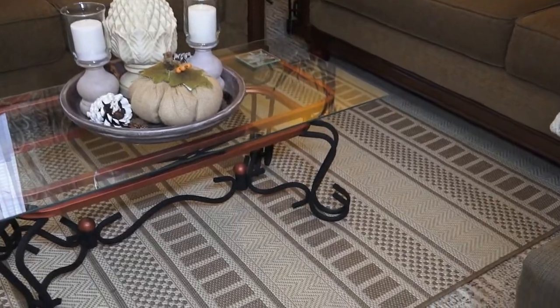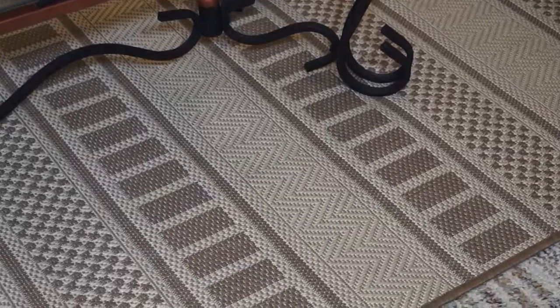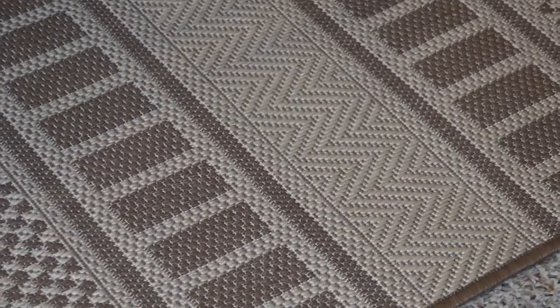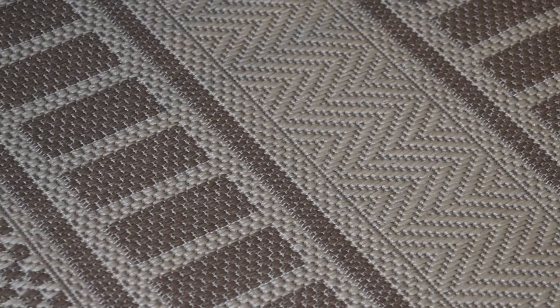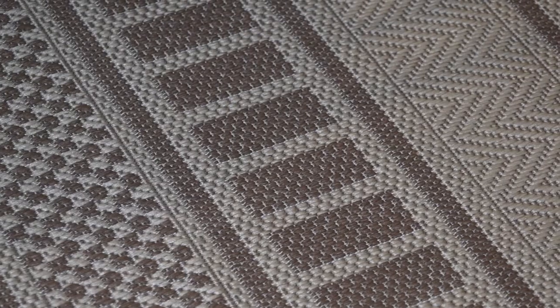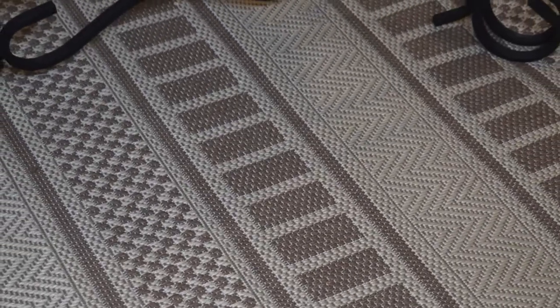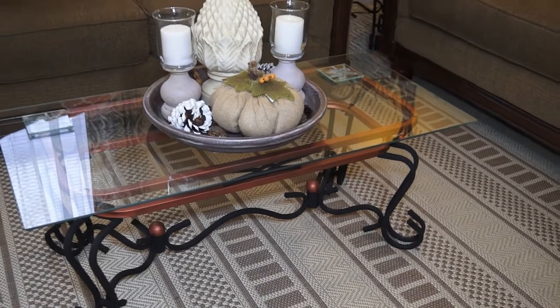This gorgeous area rug I purchased at Home Depot for $7.47 — I bought it a few years ago and it was in my master closet, still in the wrapper. I love the neutral color of it and I think it really anchors the space. It is an indoor-outdoor rug. The coffee table and matching end tables are from my attic space.